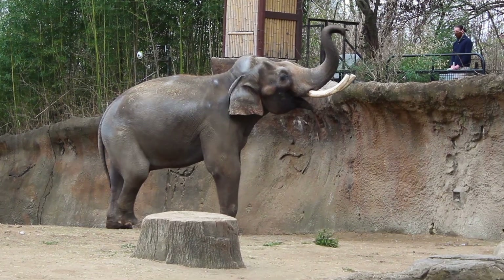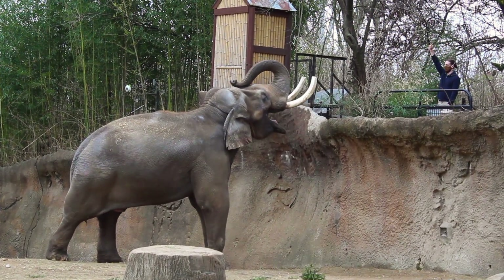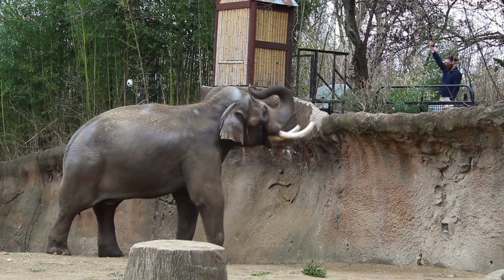We can see that when the keeper raises his arm, Raja has learned to open his mouth wide, allowing the keeper to check for any cavities, tooth damage, or sores.